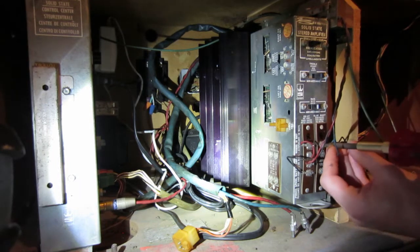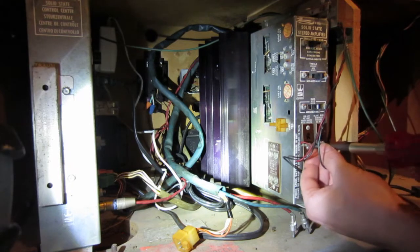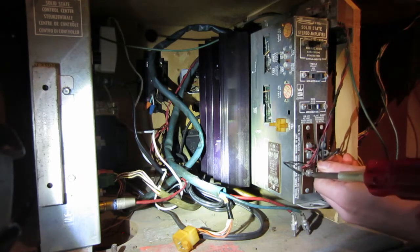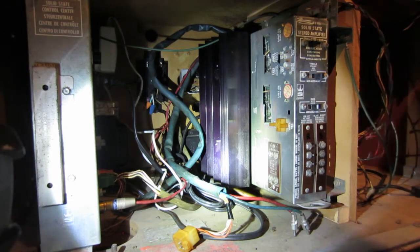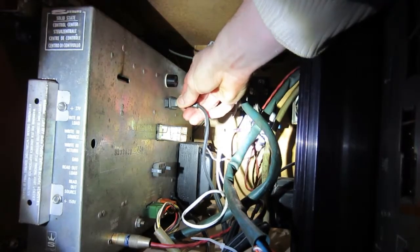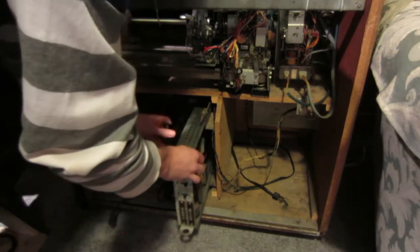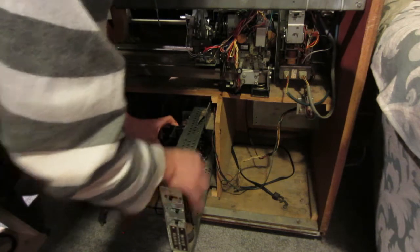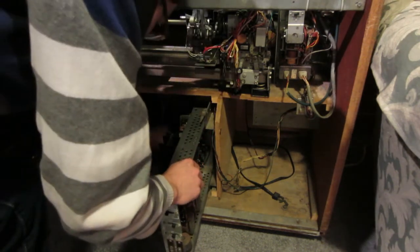Now these wires are normally hanging loose and are not tied together, but if you feel ambitious you can braid them like I did, which will make them more organized and easier to keep track of. Remove the amplifier plug, which is connected to the control unit. To release the amplifier there is a lever at the top of the tray. Push down this lever and pull the amplifier out. The amplifier should now slide out freely.